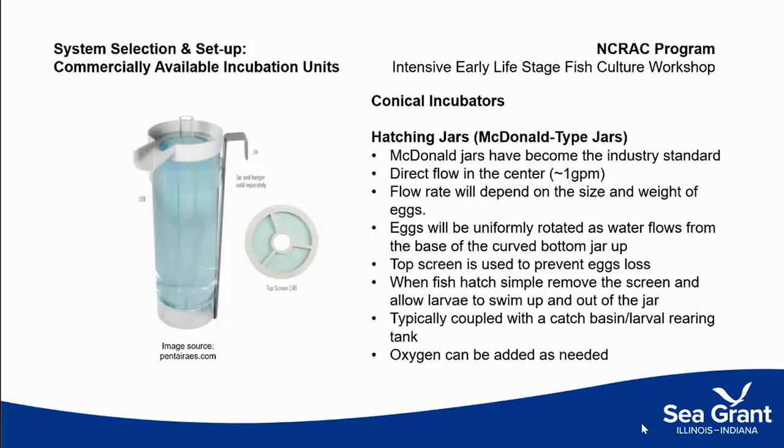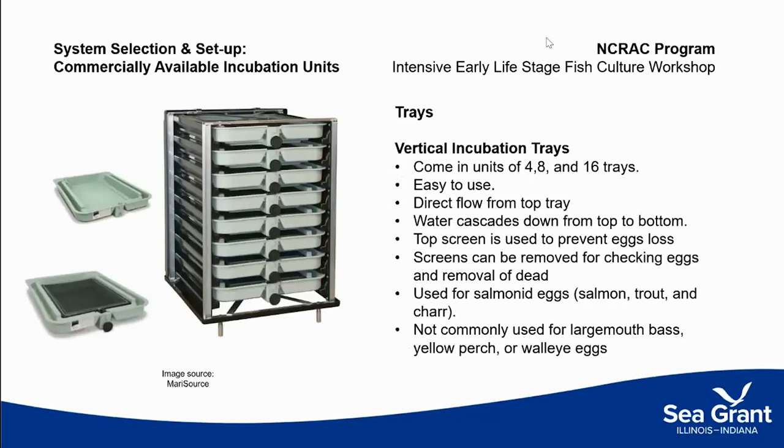We'll start with some basic commercially available incubation units. One of the most industry-accepted incubation systems is a conical-shaped jar known as a McDonald jar. Water is introduced from the top but upwells from the bottom, which gently rolls fish eggs. There is a screening device to hold those fish eggs in. These can be put into systems in series and are great for having eggs in a small volume of water and being able to administer treatment cost-effectively. I'm covering multiple different things — some won't apply to every species, but knowing what's out there and knowing why they're not suitable for specific species is valuable.